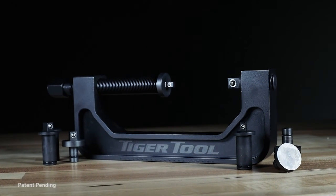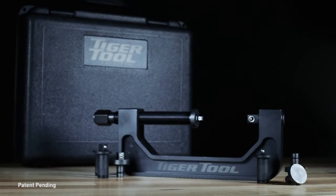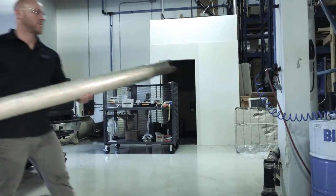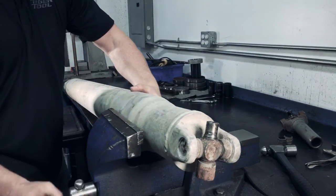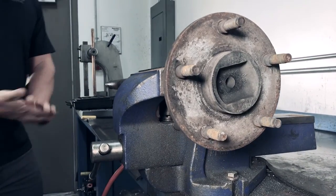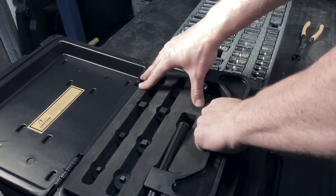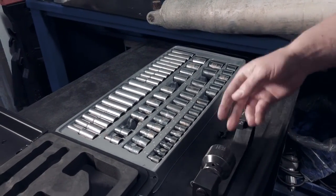Introducing the 10205 Tiger Tool Automotive C-Frame Socket Press. This press can be used for a number of different removal and installation jobs on various driveline and non-driveline related parts, such as universal and double cardan joints, wheel studs, and suspension bushings, just to name a few. Any socket with 1/4", 3/8", or 1/2" drive can be used in any combination.